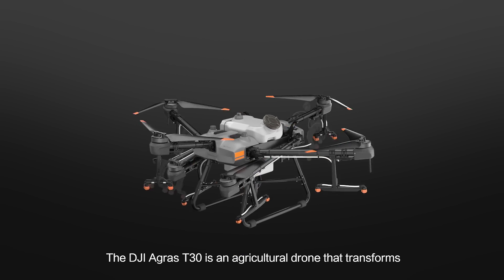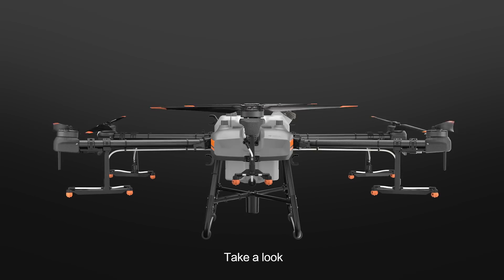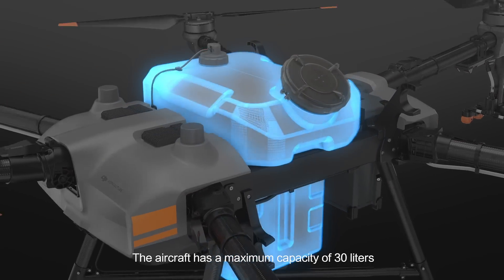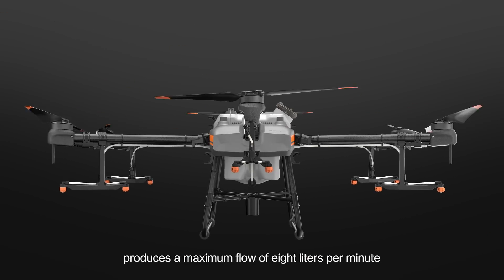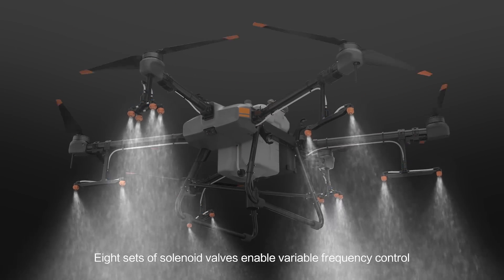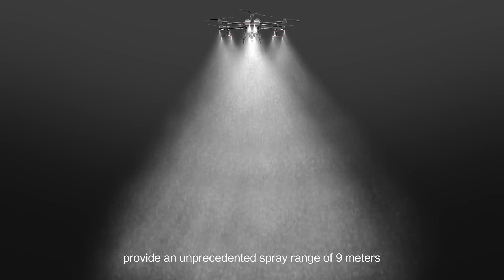The DJI Agrus T30 is an agricultural drone that transforms. The aircraft has a maximum capacity of 30 litres. A newly designed plunger pump produces a maximum flow of 8 litres per minute. Eight sets of solenoid valves enable variable frequency control. And 16 nozzles provide an unprecedented spray range of 9 metres.